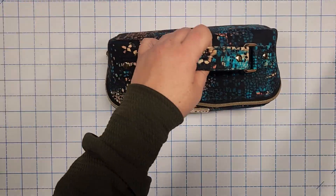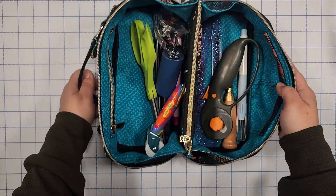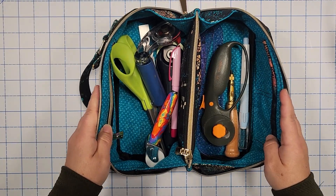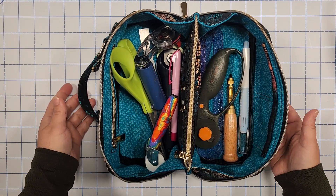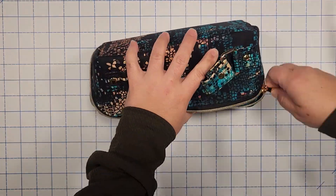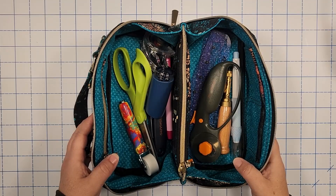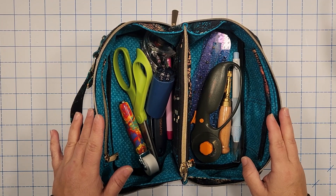Let's move on to another one. This one is all quilting cotton, and I put sewing supplies in this particular one. Let's close her up and you'll see that everything again falls back into place. If you have any questions, go ahead and let me know. Thank you so much for watching — bye bye!